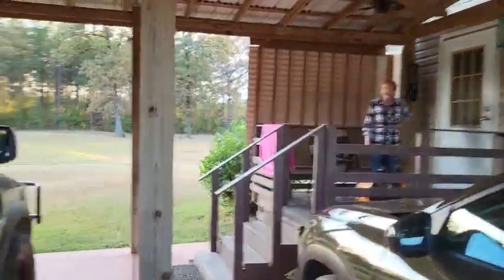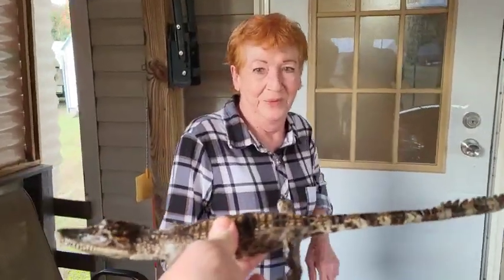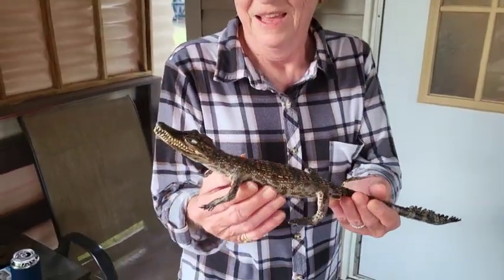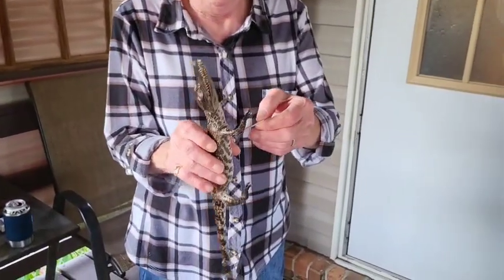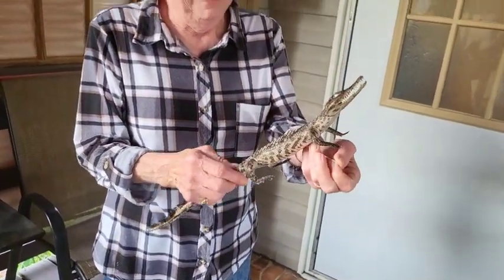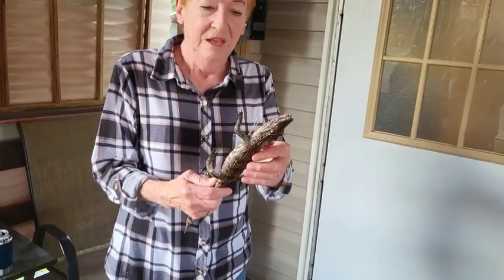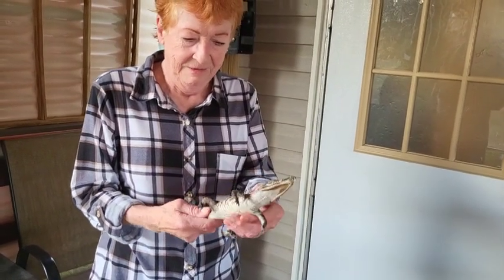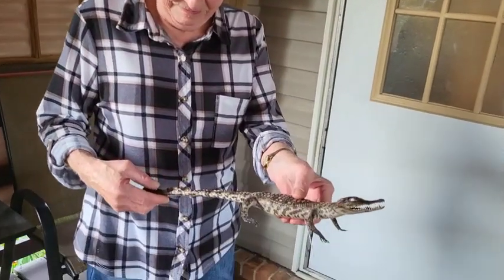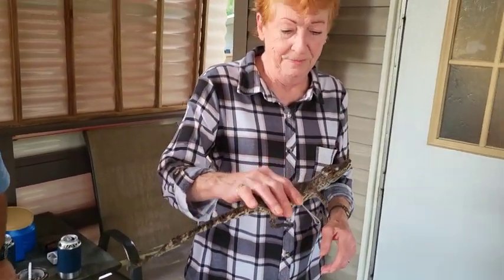I got you a present - tada! Came all the way from Vietnam. Now you can hang him or something. It's real. They stuffed him - yeah, it's a caiman or crocodile. That's real. Well, how you doing, little brother?